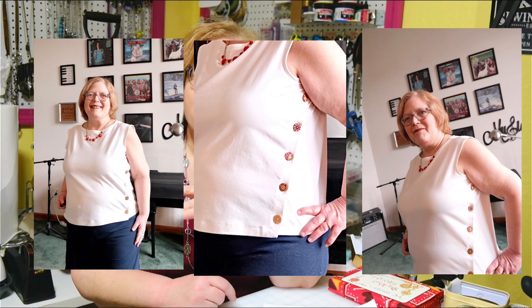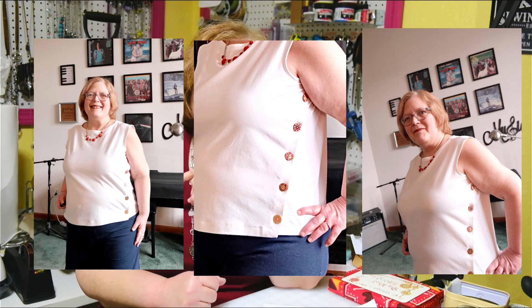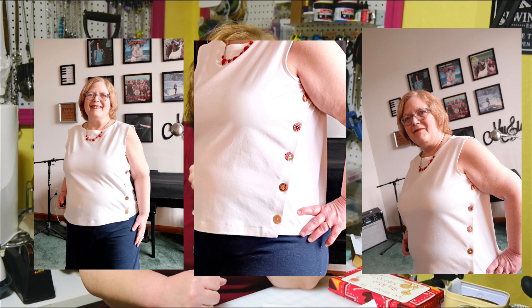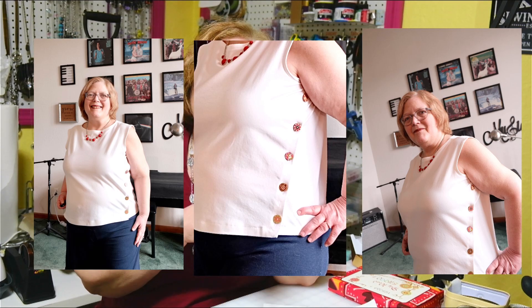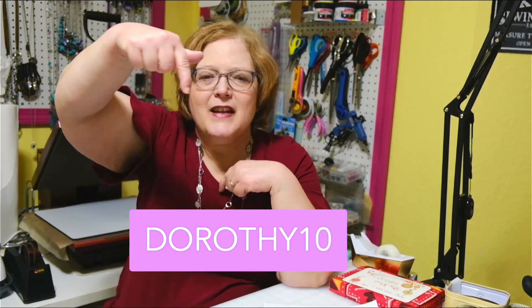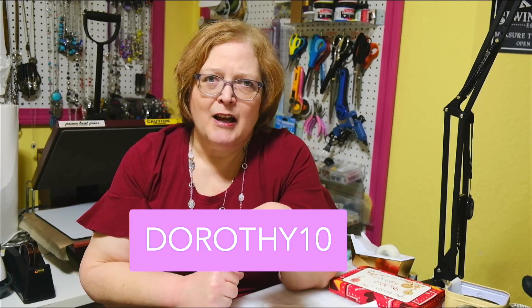That's my review of the Lincoln Top. While you're watching this I'm currently in Mexico, so there will be no Tuesday chat on March 9th or March 16th, but I'll rejoin you after that and we'll resume our Tuesday chats. In the meantime I'll be sending you some videos while I'm gone. Go ahead and get your Lincoln Top — it's on sale for three dollars off, and you can get an additional 10% off using the code DOROTHY10.